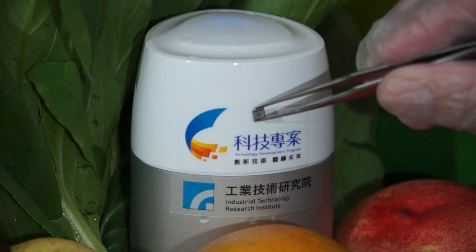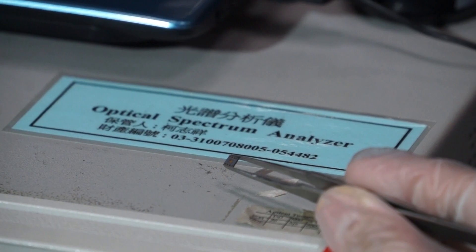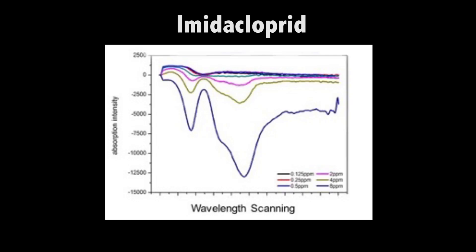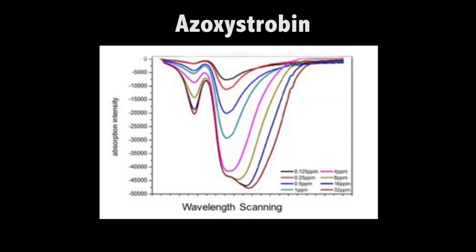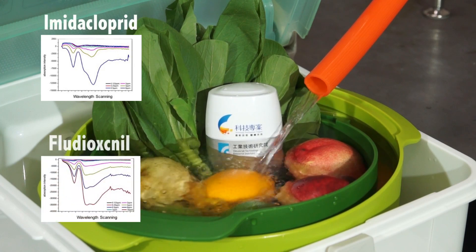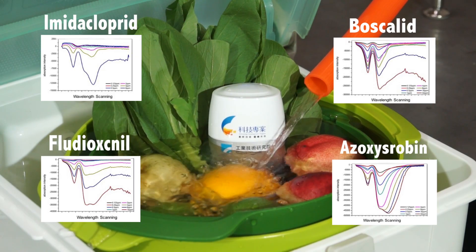The key technology lies in a microchip that eTree's R&D team has developed to contain all the testing functions. Through feature wavelength absorption analysis based on the unique set of spectral lines of each chemical, the microchip enables users to learn about the type of pesticide and the amount of residue.